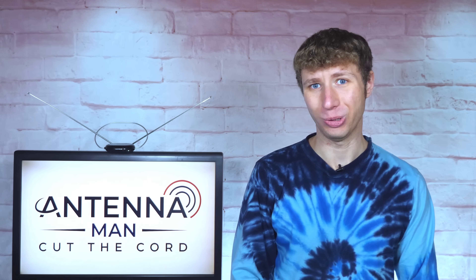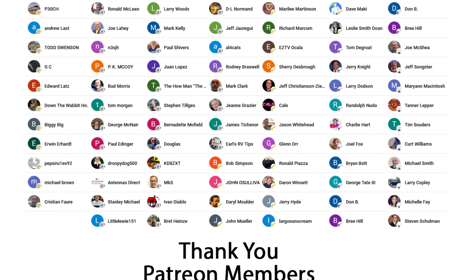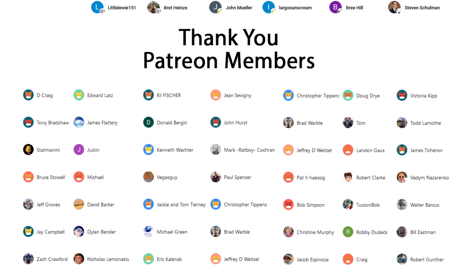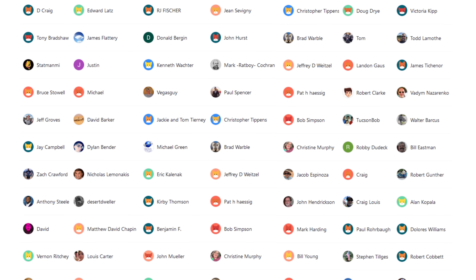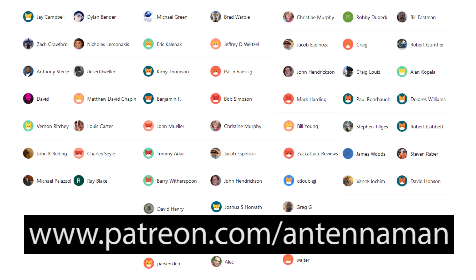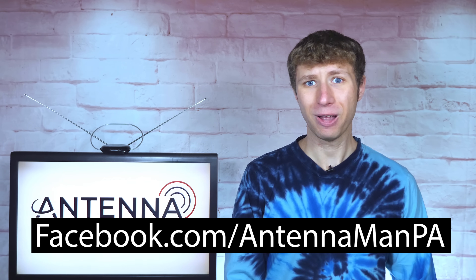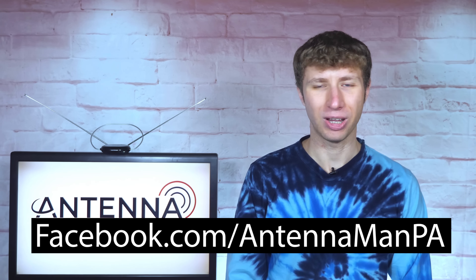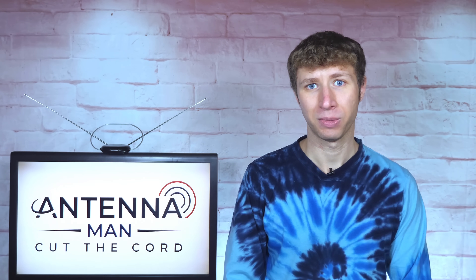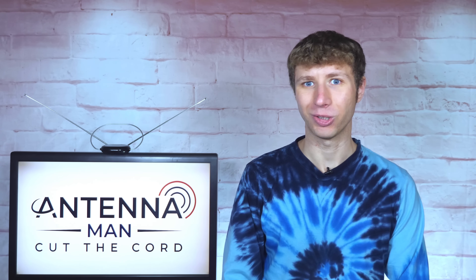Thanks again for watching this YouTube video. An additional thanks to everyone who supports me on Patreon or is a member of my YouTube channel. If my videos helped you cut the cord, or if you just think they're cool and would like to help support them while getting exclusive perks, visit patreon.com/antennaman, click the join button on this video, and you can also click the thanks button. Be sure to like my Facebook page at facebook.com/antennamanPA or sign up to my email list linked in the description. Stay tuned to my YouTube channel for more cord cutting antenna related videos and have an awesome day.